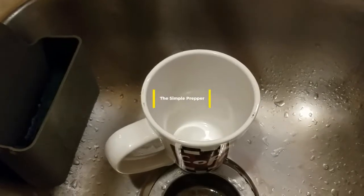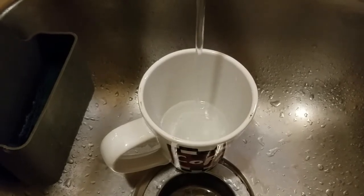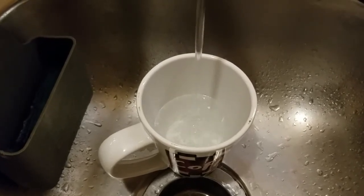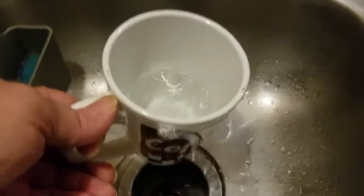Simple tips by the Simple Prepper. A good way to make sure your electricity didn't cut off while you were on a trip or vacation, and to verify your frozen food didn't spoil, is to do this simple trick. First, fill a cup about one half full with water, then place it in your freezer to freeze it.